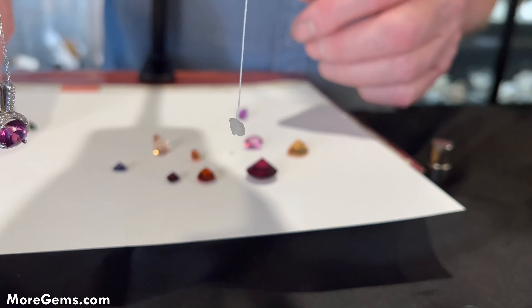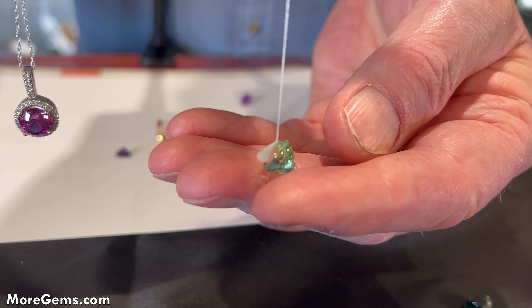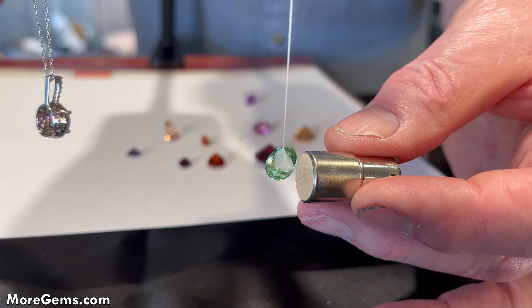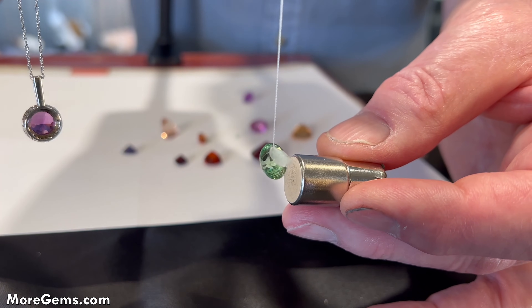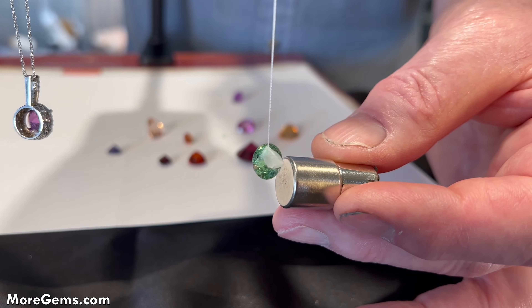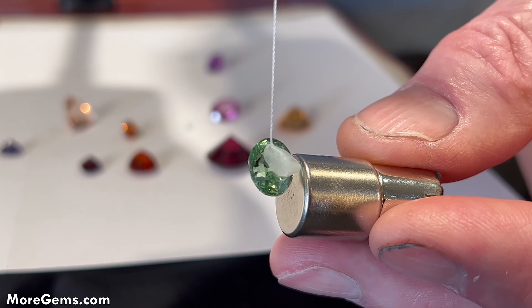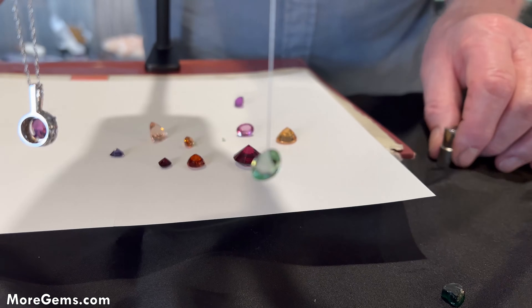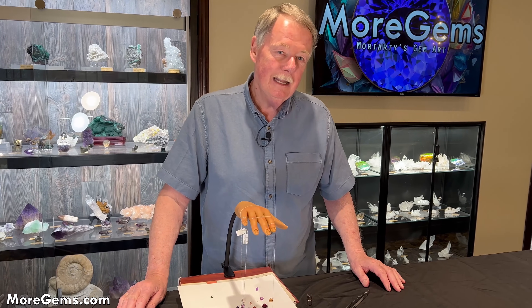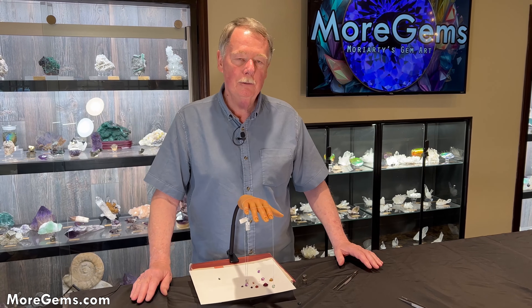So this seems to be a useful test. Curious about this Merelani mint again — let's see if there's any magnetic response to it. The hessonite was only slightly magnetic. Yeah, it's moving just a very little bit — very slightly magnetic. So it's an interesting gemological test that we can use, and as we can see, it can be used on mounted or loose stones.